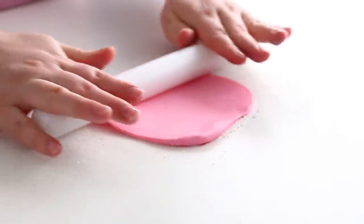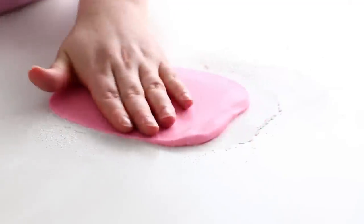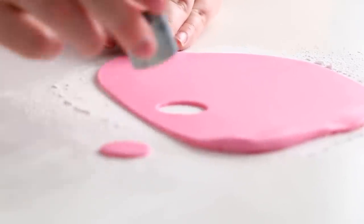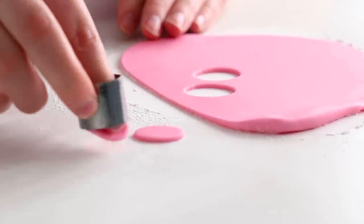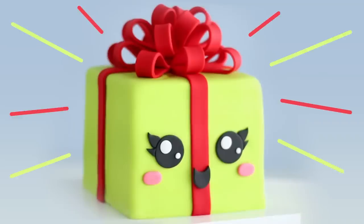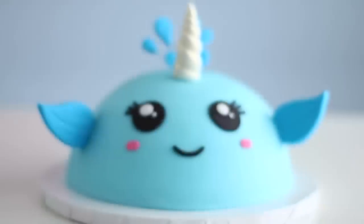For the cheeks — because every kawaii character needs cute little pink cheeks — I rolled out some pink fondant in a slightly different shade than the cake topping and cut out small ovals. I have made so many kawaii cakes, and if you want to see the full playlist, just click the I here and I'll leave a playlist for you.